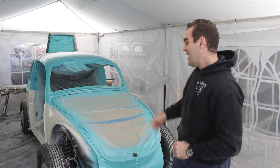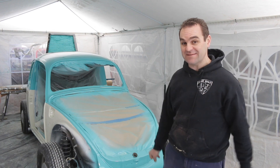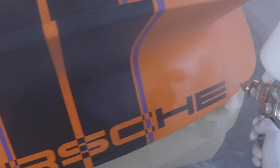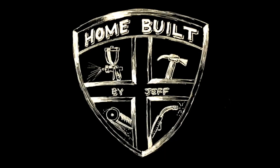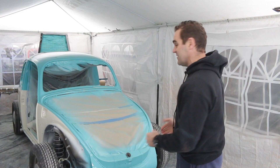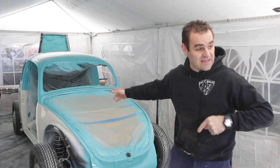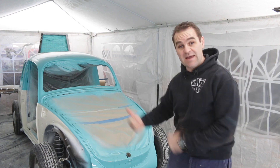Hey guys, welcome back to Home Built. Today we have to get John Lemon out of the booth because we have to paint the rest of the bits. First thing we're gonna do is move the cars out so we can get parts in.